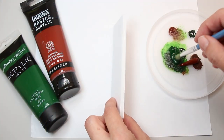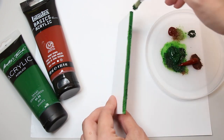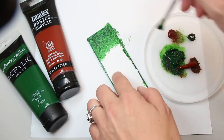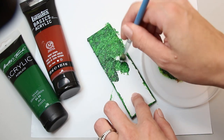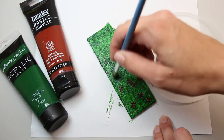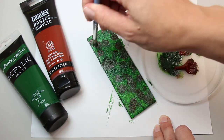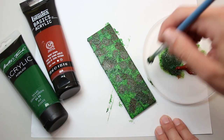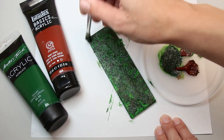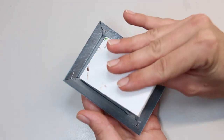Once your pieces are cut, use green and brown acrylic paint to paint the side and front. You'll want it to look something like this. After everything is dry, you can put the piece into the frame.